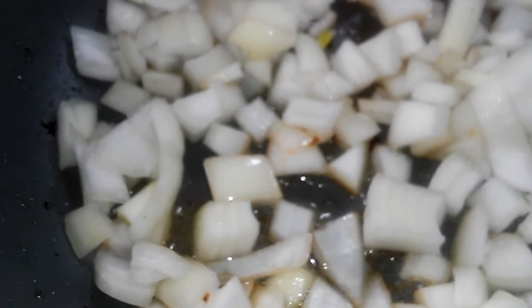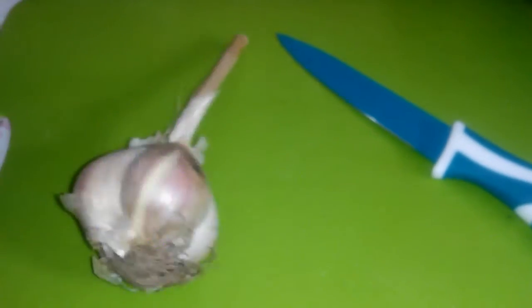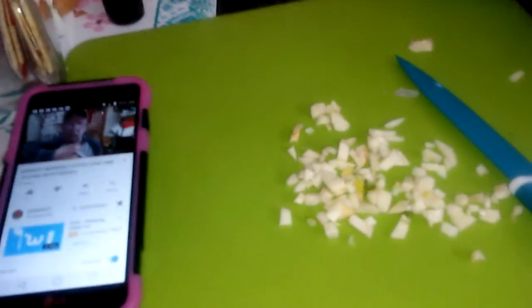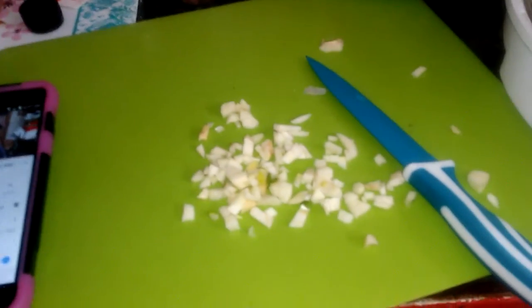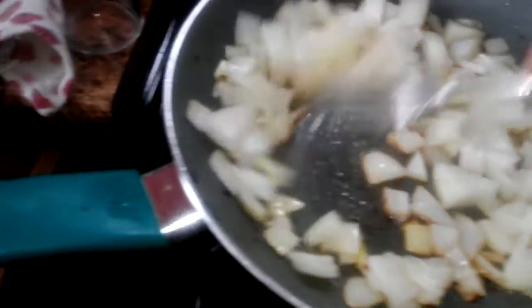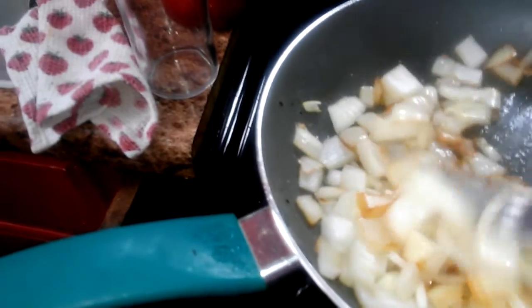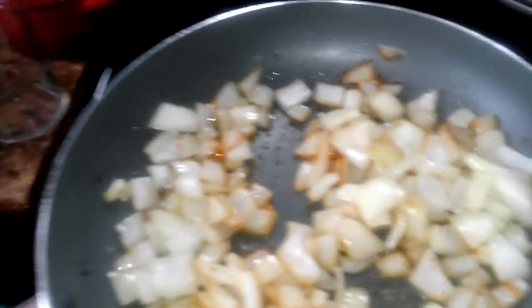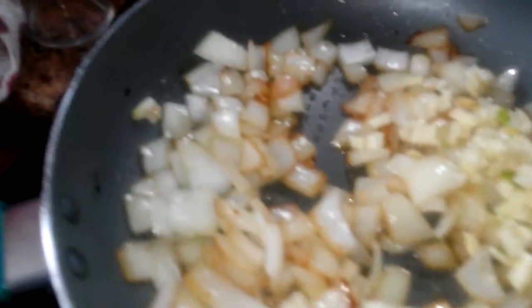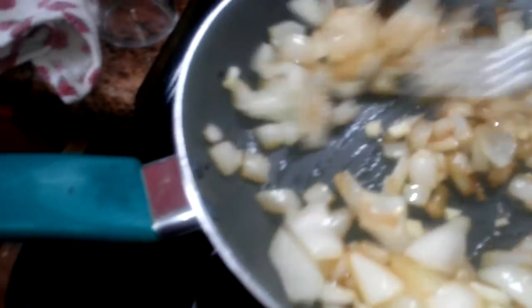I'm going to sauté the onions and garlic and then put them over top of the pork chops. I'm going to chop up some fresh garlic to put in there. Got my garlic all chopped up, doing the onions — they've been going for almost four minutes now. I'll add the garlic to it and put this over top of the pork chops in the crock pot for about four hours.